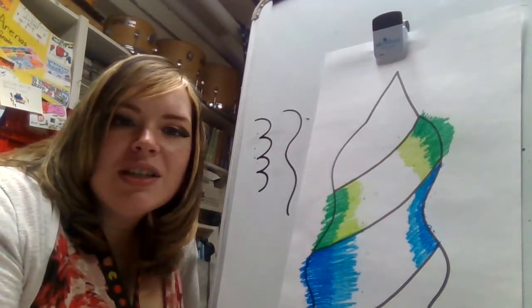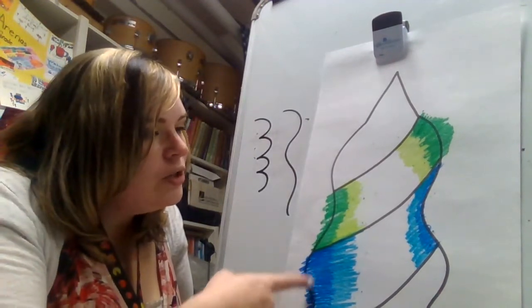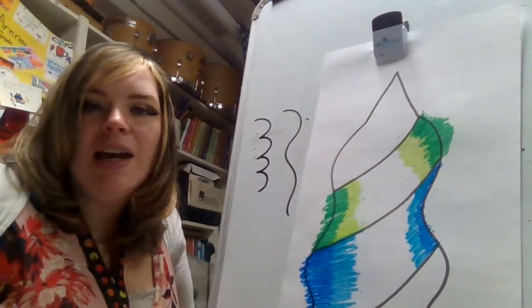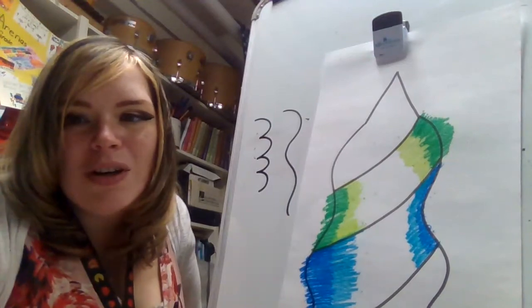I can't wait to see your art projects! Once you are done doing all your icicles, you're going to cut out your icicles and construct your art project. Can't wait to see your work — have a wonderful day!